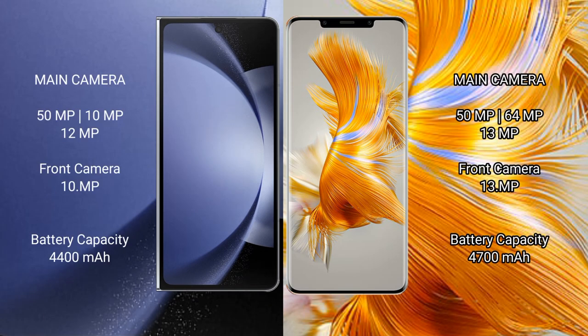Samsung Galaxy Z Fold 6 rear triple camera setup: 50MP plus 10MP plus 12MP, and a 10MP front camera. Huawei Mate 50 Pro rear triple camera setup: 50MP plus 64MP plus 13MP, with a 13MP front camera.